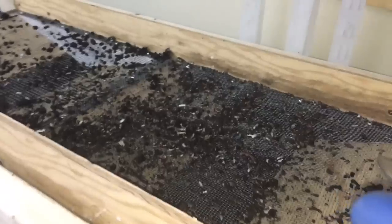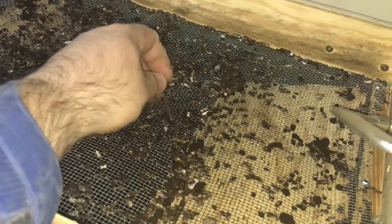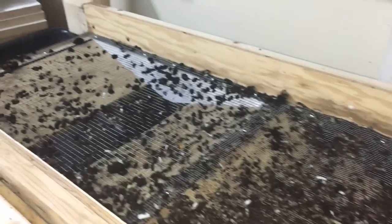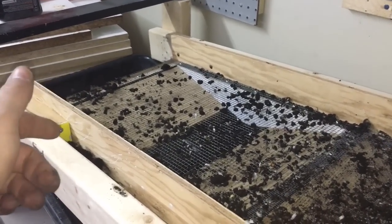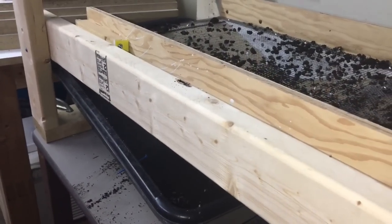It just sorts through. I have two different size wires — one a little bit finer. You can see my worms are actually caught in the corner because it stopped, but the castings go through here, and then the eggs and everything make it through to this side. Way on the end, the black part goes into the bucket down here for all the worms and crawlers.